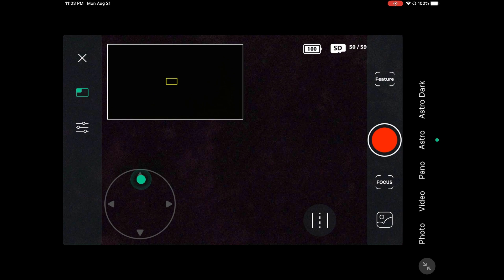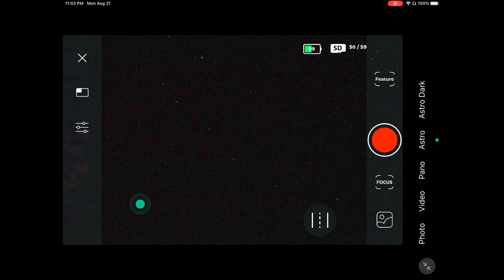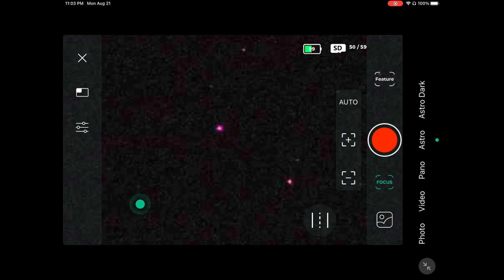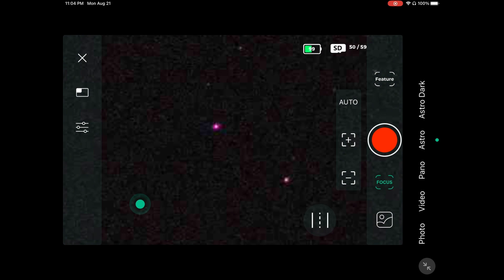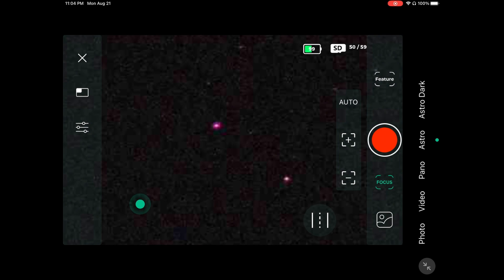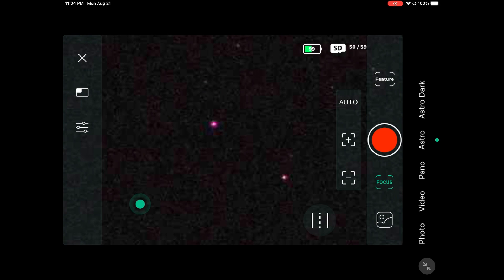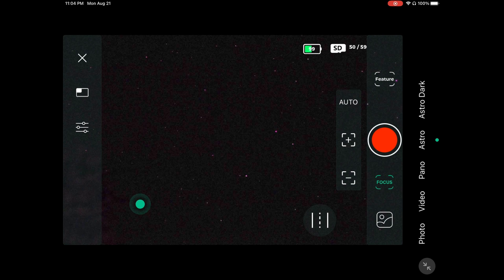We're going to point our telescope straight up in the sky as far as it will go, and try to find a very bright star. Once you find a good star, zoom in on it and open the focus button. This is very important — the auto focus does not work very well for the astro function on the Dwarf 2 yet. Press the plus and minus buttons until your stars are at pinpoint sharpness. It's a lot of trial and error — sometimes you'll have to start shooting, go back, and try again, but it's always worth it.